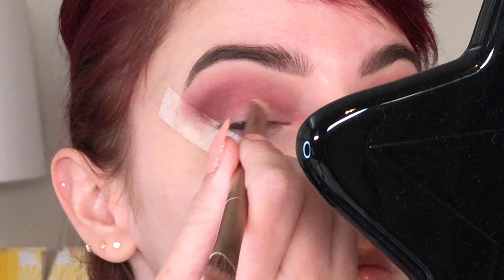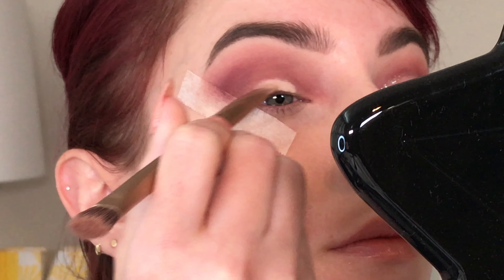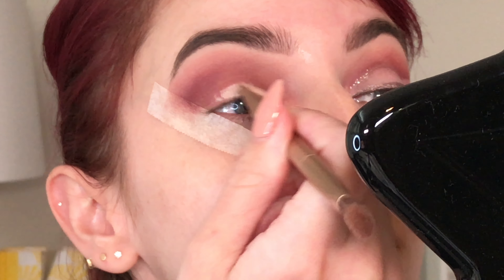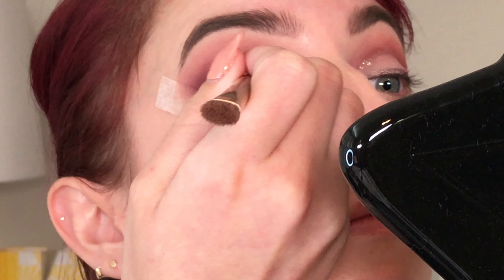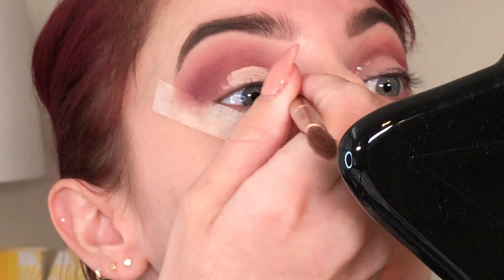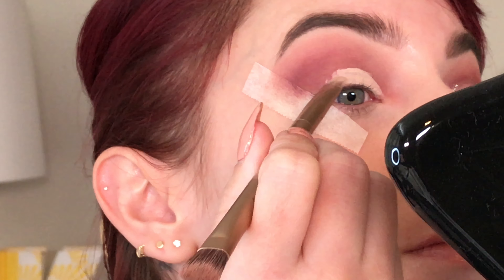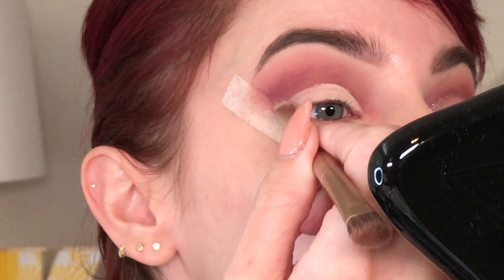Now I am going to begin cutting my crease. I start on the lower part of my lid and just work my way up, following my true crease line — I'm not going above it. I'm not looking to widen the look of my eye for this particular look. It gets a little messy but I blend it out in the end.